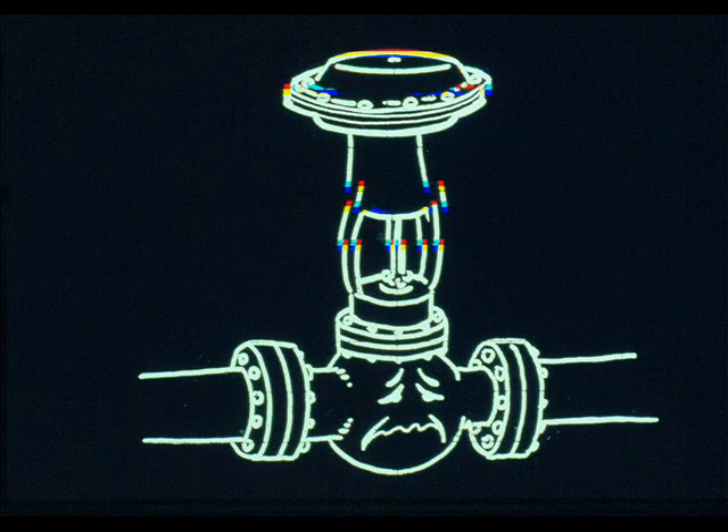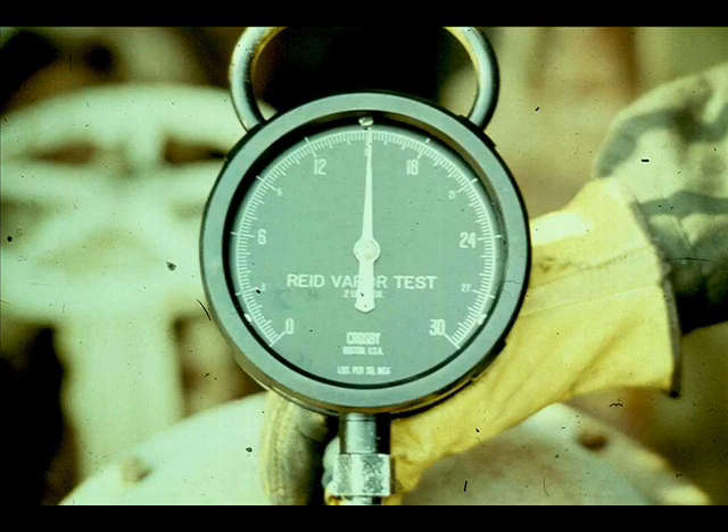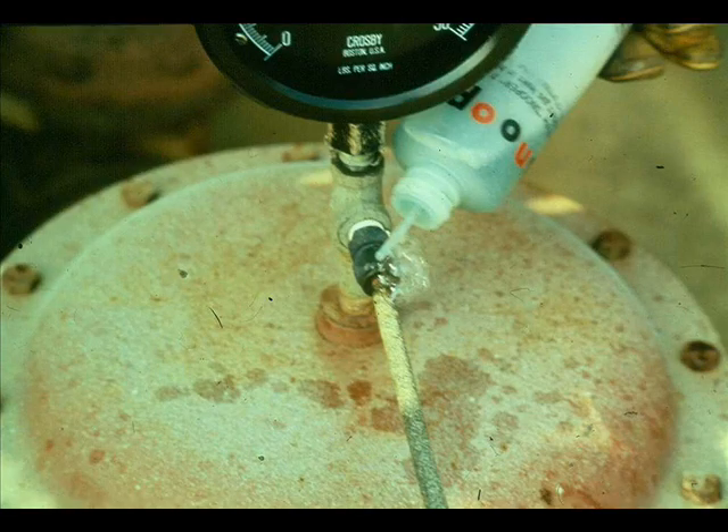If the controlling instrument output signal, the signal at the valve, and the valve position do not correspond, there is a malfunction. Ask the operator to bypass the valve and install a 0 to 30 PSI test gauge at the control valve. Verify that the controller output and valve signal agree. If the controller output is 100% but you are receiving only 12 PSI at the valve, inspect the signal tubing — look for breaks, leaks, or loose connections. Use snoop or soapy water to locate leaks.